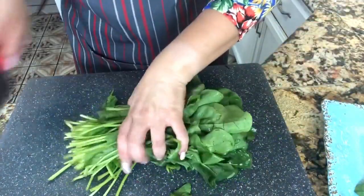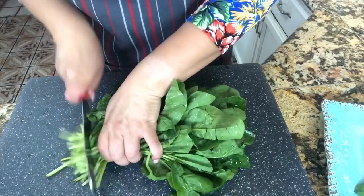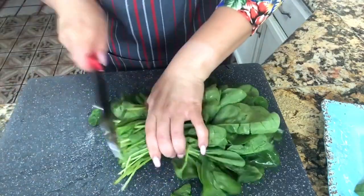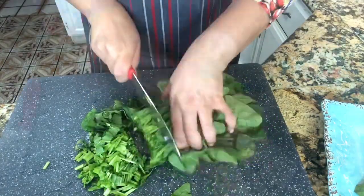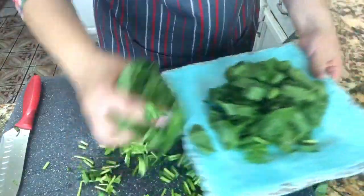I have my spinach right here and I'm just going to take the ends off just like this. Those ends we're not going to use, and I'm going to start slicing it just like this until everything is really nice and cut.